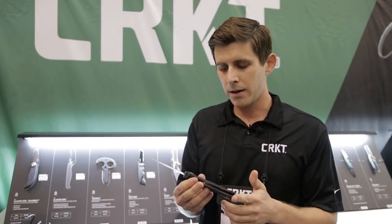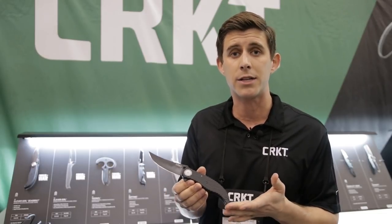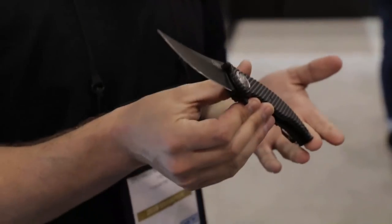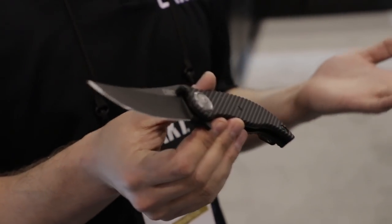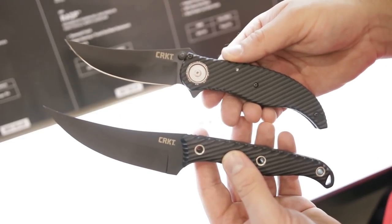Recently we came out with a new model. What's great about Flavio is he open-sourced this, so we have other designers who get to use the lock. This is an Austin McGlon piece — many of you will probably remember the Clever Girl. Now we have it in a folding model.